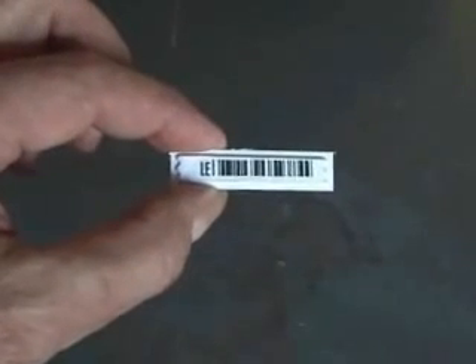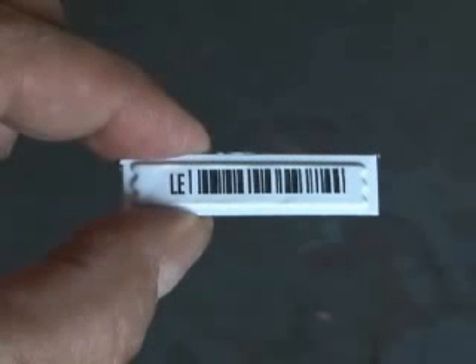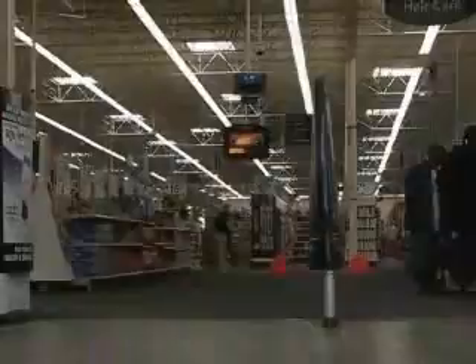Here's a fun security prank you can play with these little electromagnetic strips. I'm sure you've seen these before. They're attached to a lot of different electronic devices and things in many super centers and other stores. When you purchase an item and run it across the scanner, it demagnetizes this strip, so it won't trigger the alarms when you leave.